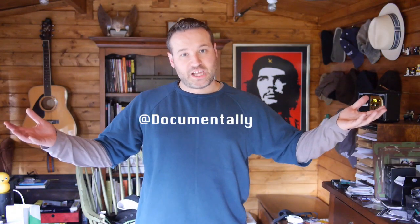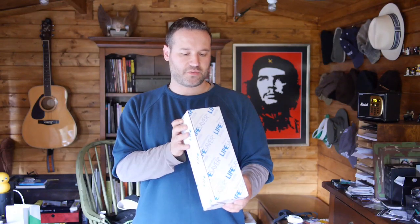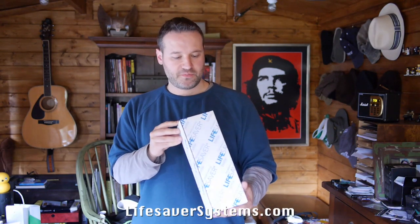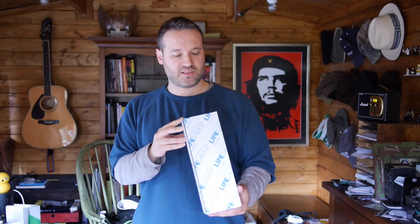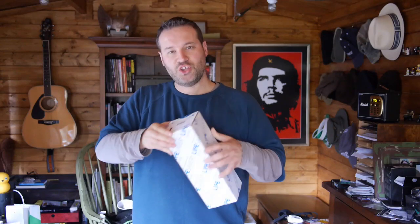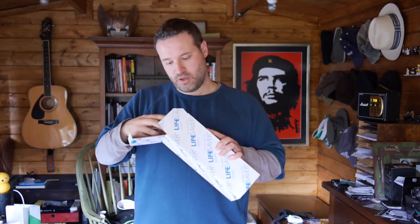Greetings and welcome to my shed. I have here a box containing the Lifesaver bottle. This is from lifesaversystems.com and this particular bottle inside is called the Type 6000 UF — 6000 litres that it can filter, and UF stands for ultra filtration.